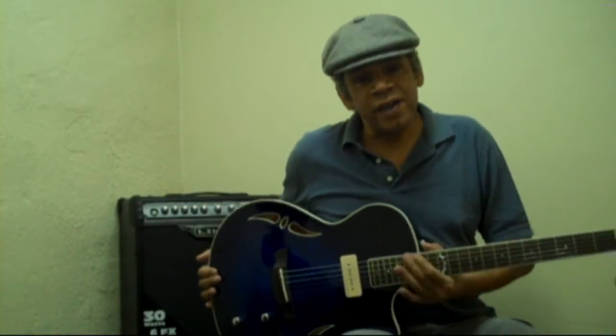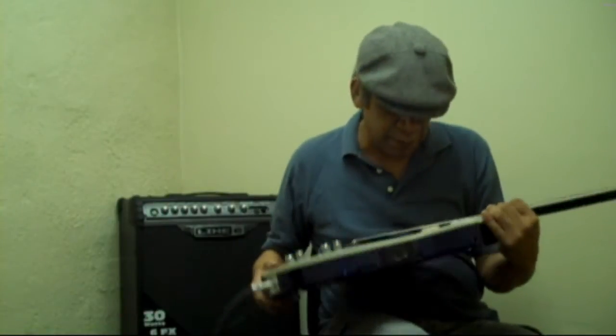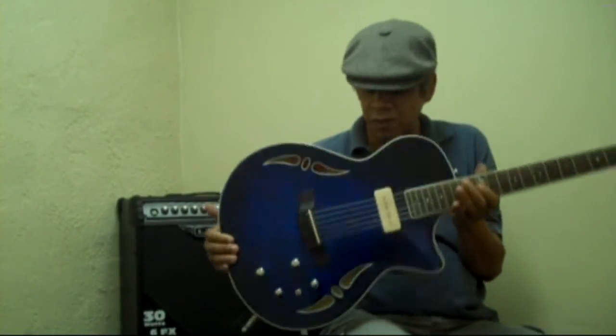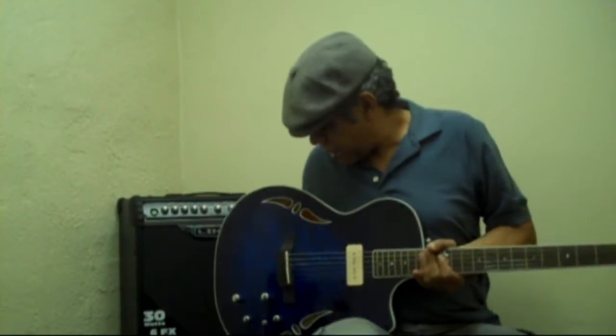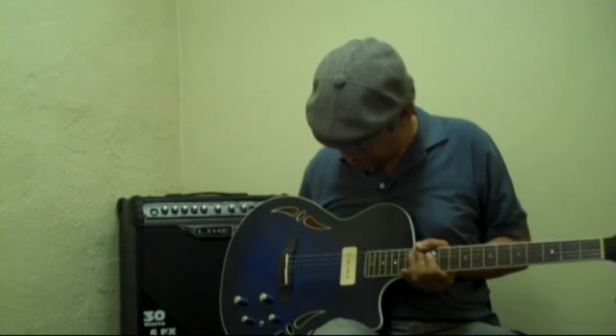And that's the electric sound coming out of the soap bar pickup. It's a very beautiful guitar and I love this guitar — it's great for playing.